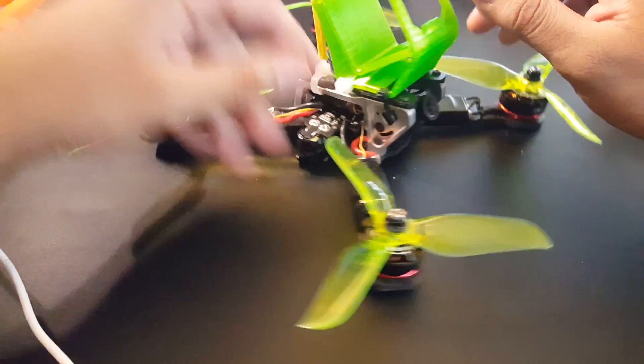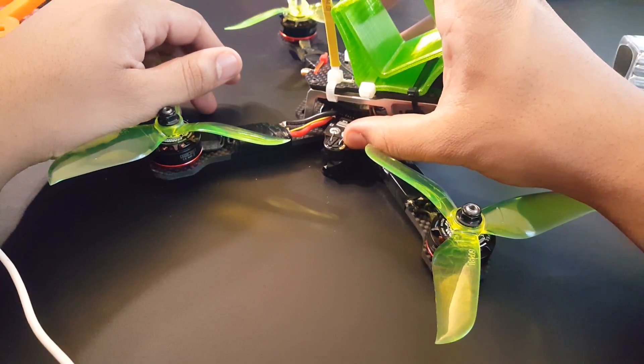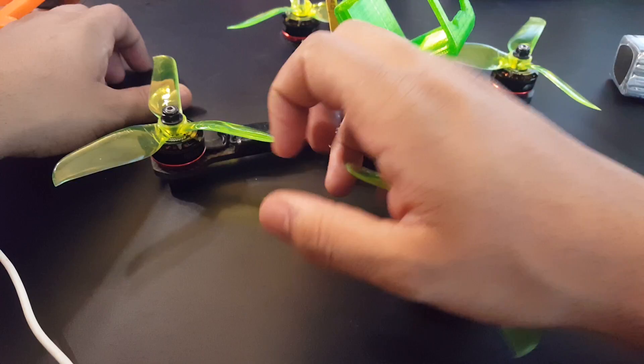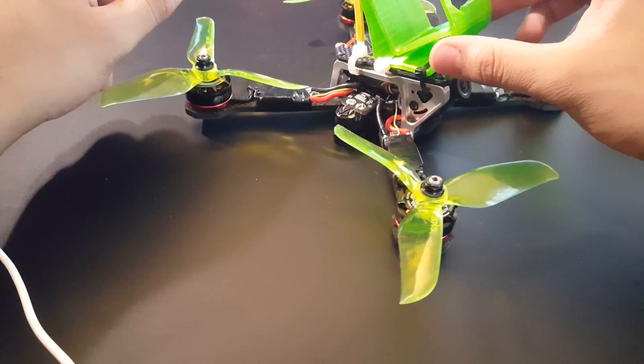Hi guys and welcome back to my channel. So today — well yesterday actually — we finally maiden the F405 flight controller with the Frog Race frame, the EMAX 2306 2400KV motors, and the IFIRC 32-bit 35 amp ESC. So how did this guy do?